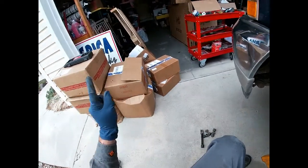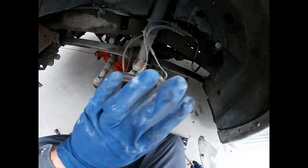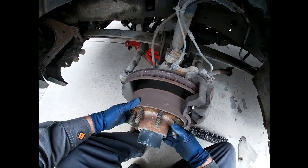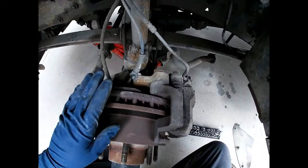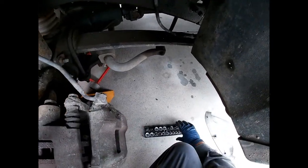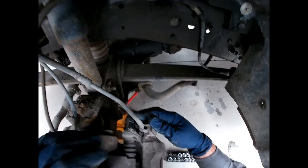Now before we install this big pile of goodness onto this thing, we've got to get these guys off. You can tell this rotor has been on here a long time — it's pretty dang rusted and there's not much life left on the brake pads — so the first thing we want to do is get these calipers off.